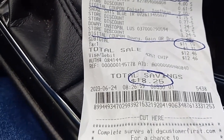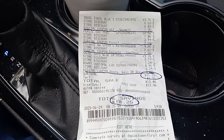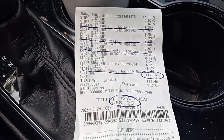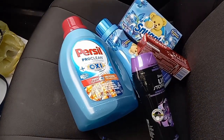Y'all, this is almost a 70% savings — amazing! The $5 off $15 came off as well as the $5 off $25. It's an amazing deal. It's only for today, June 24th, 2023.